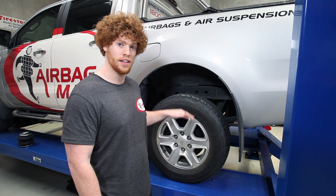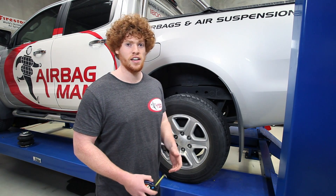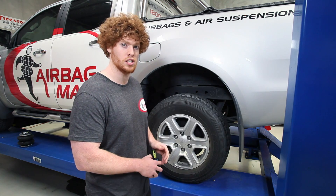Once we've noted down that reference point measurement, it's just a matter of putting the load on the vehicle, letting it sag down, and then inflating the airbags to return it back to that reference point measurement you took originally.